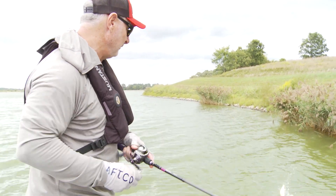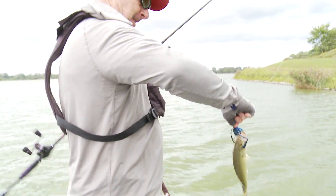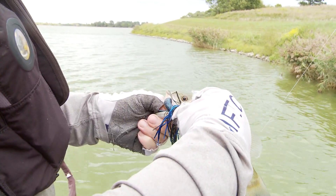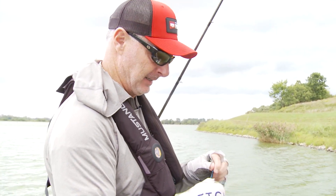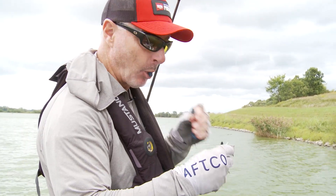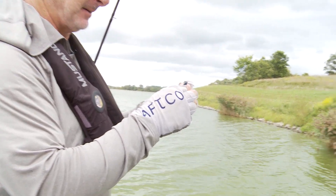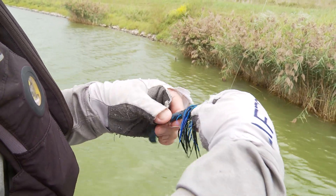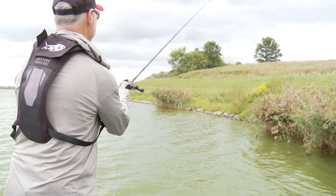A lot of times they bite this bait and they turn — they get the bait right in the corner of the mouth and they get leverage on you. When that bait's in the corner of their mouth and they're swimming real hard, a big one gets leverage on you and that's why they pull so hard with this bait. You're at risk of having them pull off because of that. But that's what this big hook is for. On the Thunder Cricket, the main hook is longer — the shank of that hook extends back further than most bladed jigs do. That gives you a better hookup ratio than other bladed jigs, in my opinion.